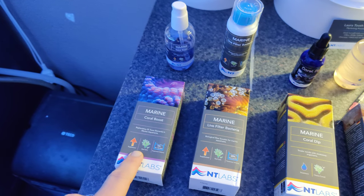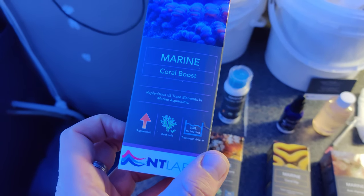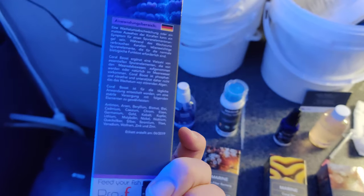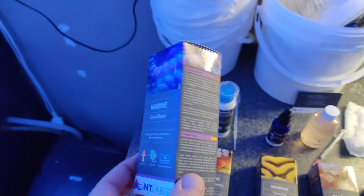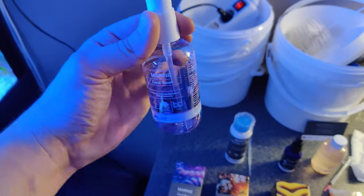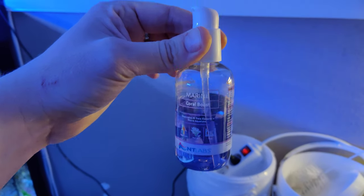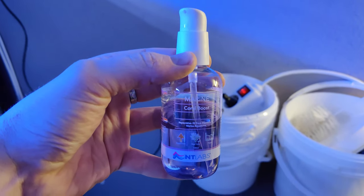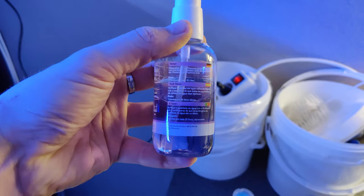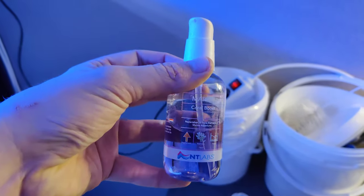The last maintenance product is Coral Boost, which contains a couple of vital elements for your tank. It says it replenishes 25 trace elements in marine aquariums. There's a user guide on the back of the package and it comes in a bottle with an easy dispenser. I have used it about four times on a thousand liters of water, which makes it about half full. I have used it for approximately a month and applied about half, so I could probably do another month with it.